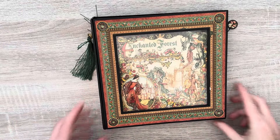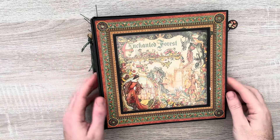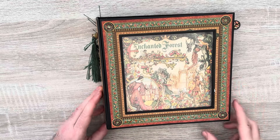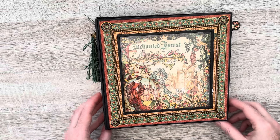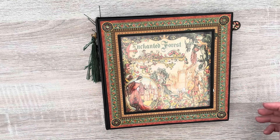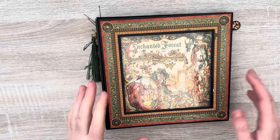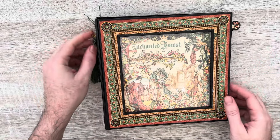Hello everyone, welcome back to my channel. You may have already seen that I've been busy working with Kay and Maggie, who are the ladies from Cool Cats Crafts, and we've come up with another album for you. There is a kit available as well and this kit is called Morgana, coming along our Arthurian range that we've had before with Arthur, Merlin and Gwenevere.